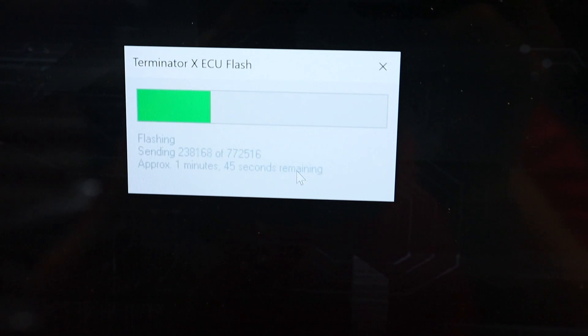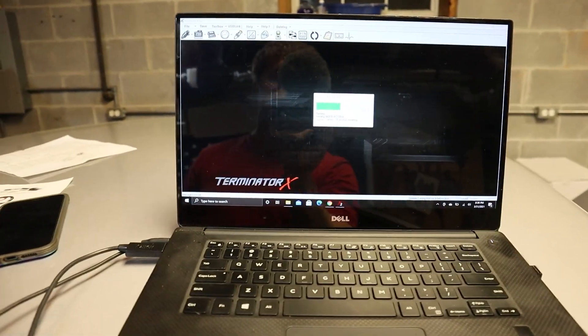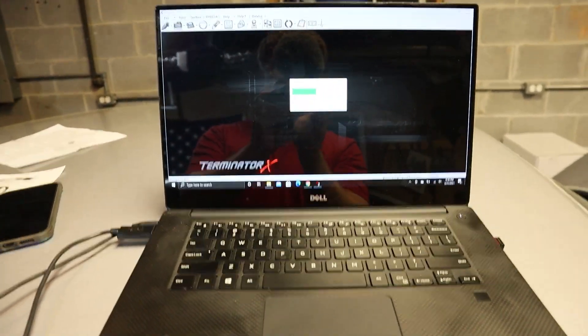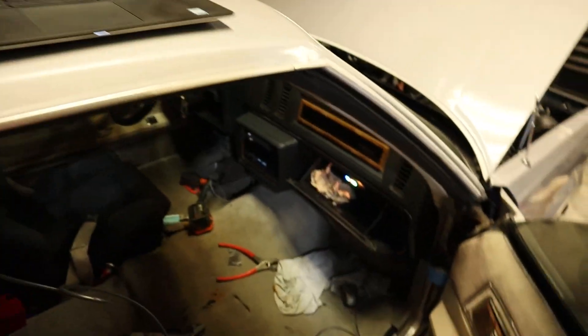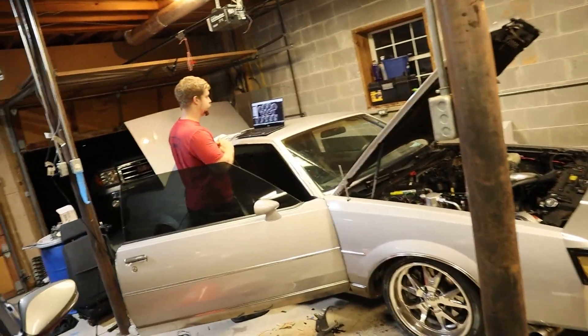We got everything flashing on the ECU — powers in, everything's checking out. It's a mess but we're about to fire this thing up for the first time. I've got everything wired up correctly, my new sensors are in for oil and fuel pressure. Just waiting on this firmware to finish flashing, then we're going to fire it up. I've got a base tune calibration already punched in — let's see if it starts.